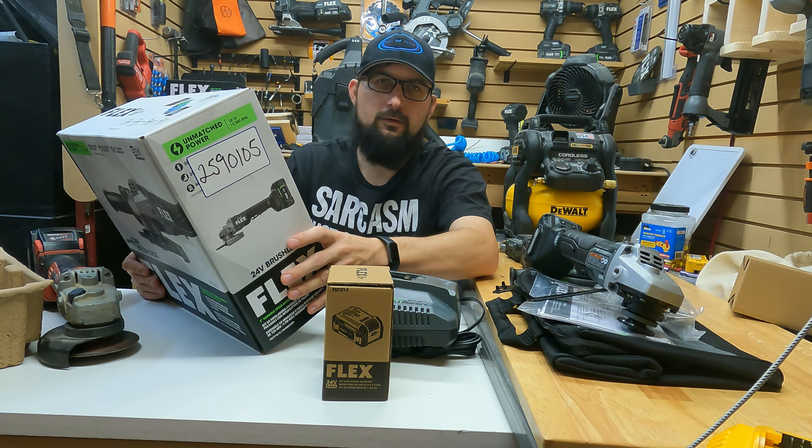Without the battery the tool is 4.2 pounds. This is what they're calling the Mango Shock Shield — you can see the handle flexes, it's a really nice feature and absorbs a lot of the shock.